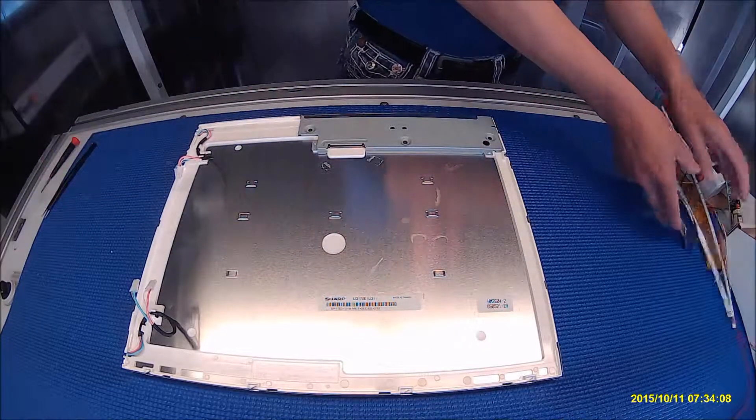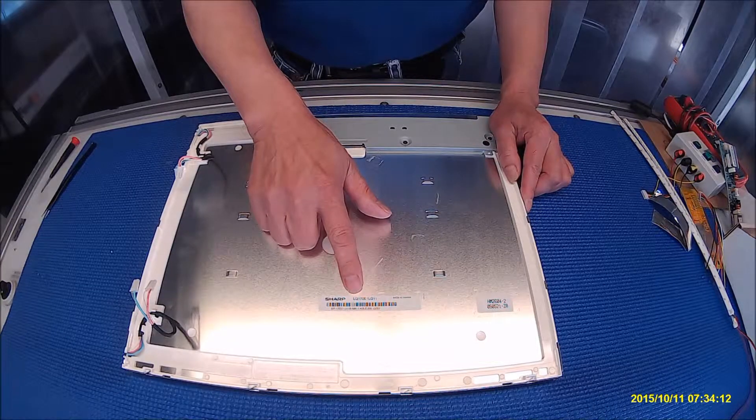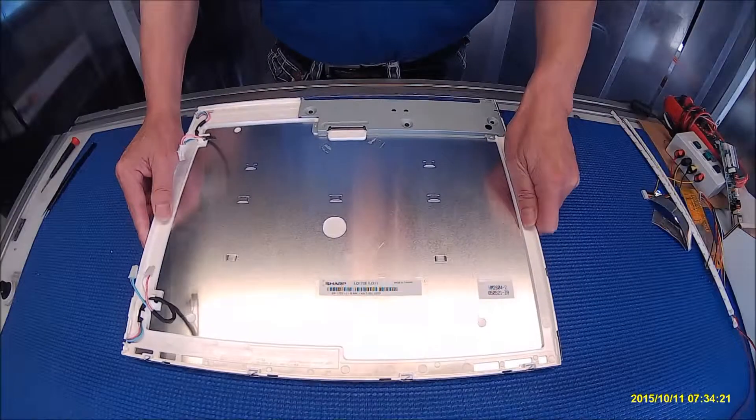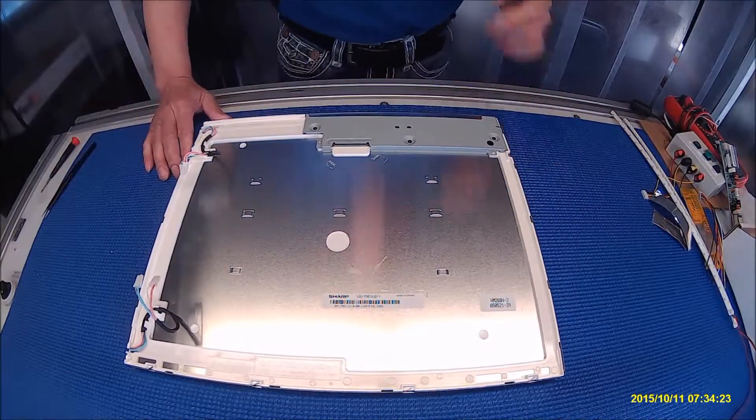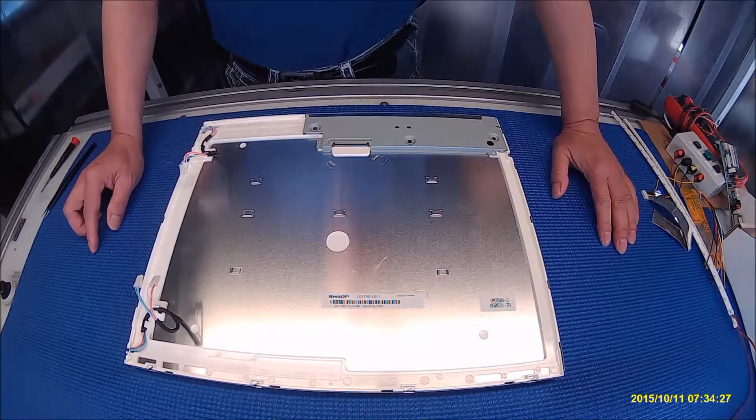So let's set it aside and take a look at this screen. This screen is made by Sharp — the part number is LQ170E1LG11. It's a 17-inch screen, and you can find it in a lot of new box open frame displays.